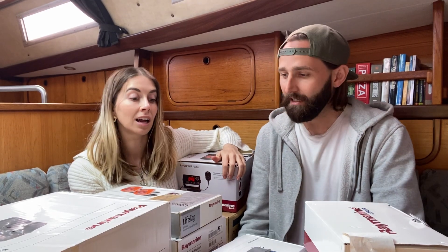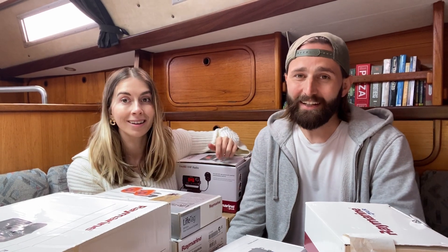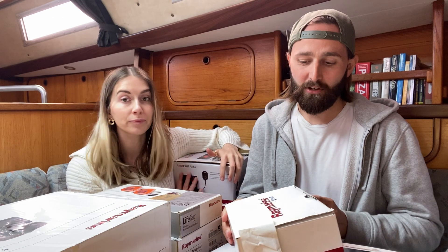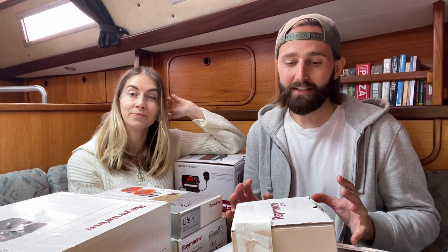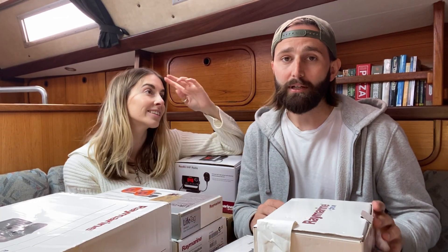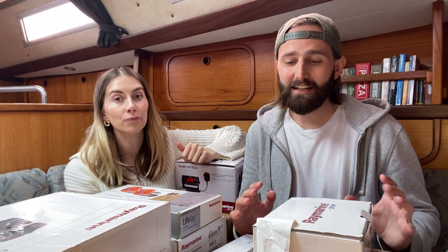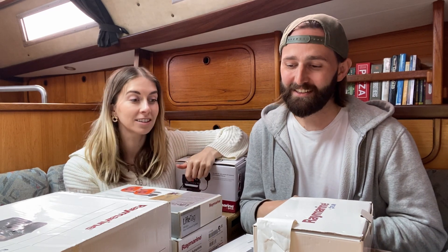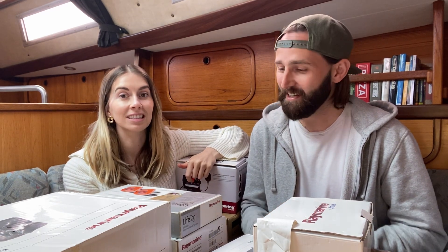So this is all the Raymarine equipment that we have now got out of the forward berth and we didn't realise there's quite a lot of it — it's taking up so much room. We're just going to do a quick run through of what it is and then hopefully people in the comments can tell us how it works and how to install it, because we have absolutely no idea. This is new to us — help.